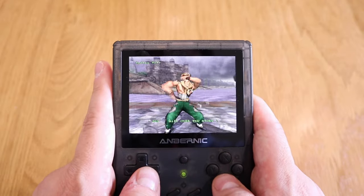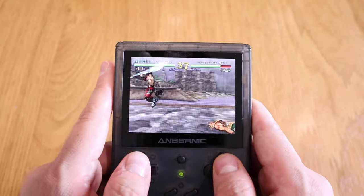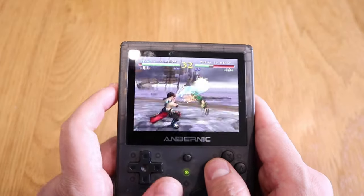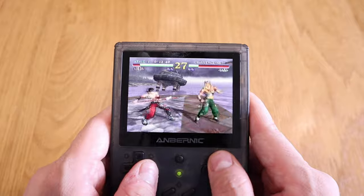It's not bad, is it? But you can hear the sound is a bit breaking. Maybe you can actually adjust the screen quality and the sound and so on, but it's buffering a bit, if you see what I mean.